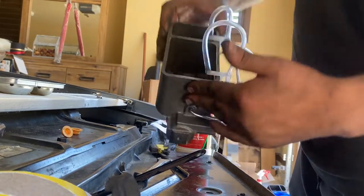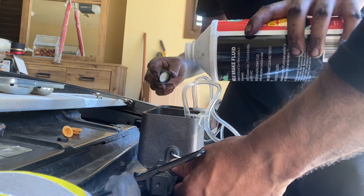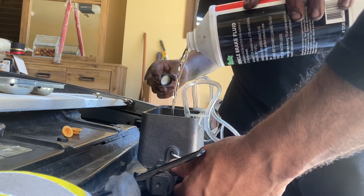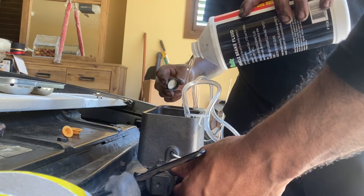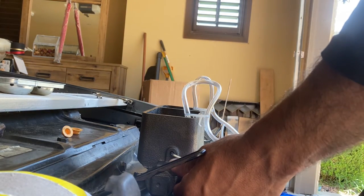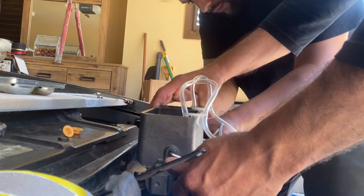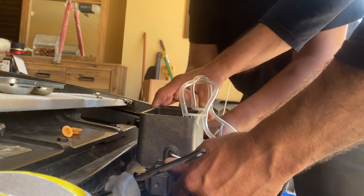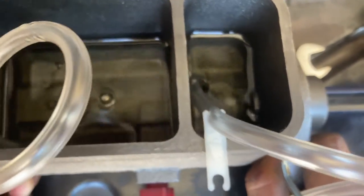That's how it's supposed to look. Now the tough parts begin. You just want to make sure you push it and get all those air bubbles out.